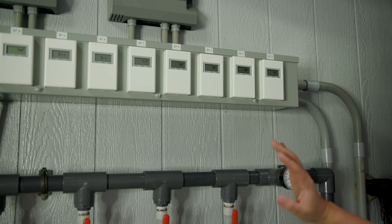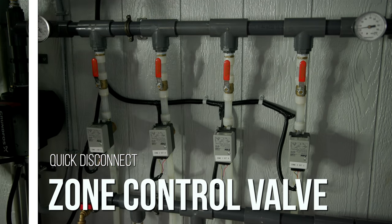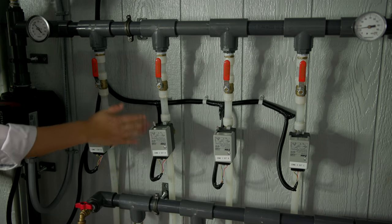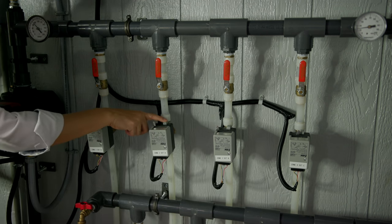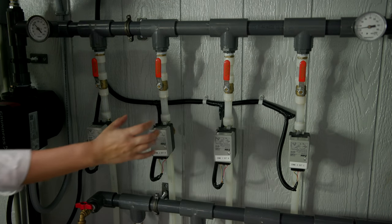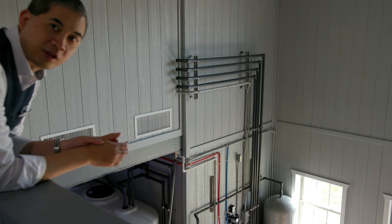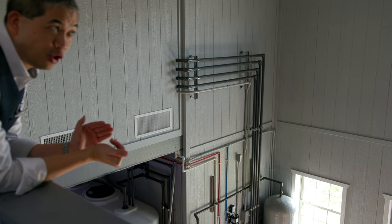One cool maintenance aspect of these zone controls is that they're not actually hard-plumbed into the lines. There's a trigger on top, and the entire assembly can just come right off — close the valve, hit the button, and the whole thing comes out. You can slap a new one right in and the wiring is pretty simple.